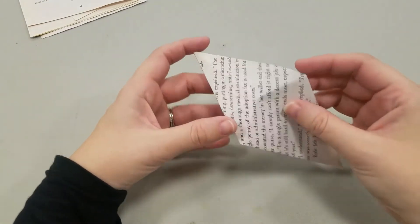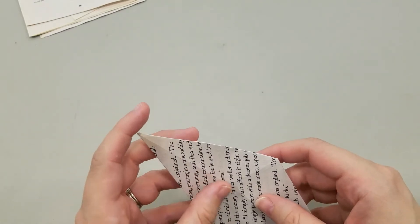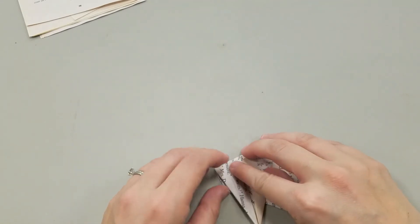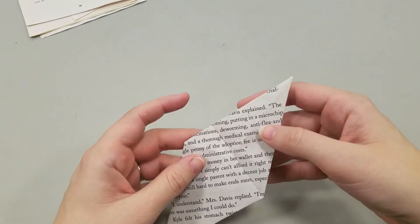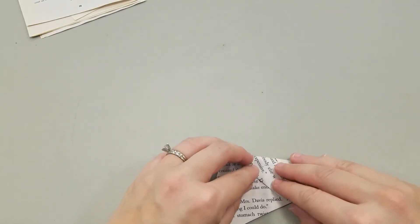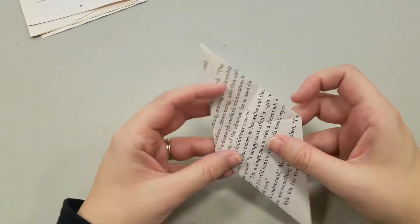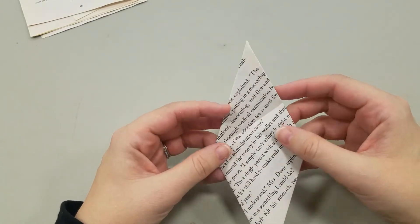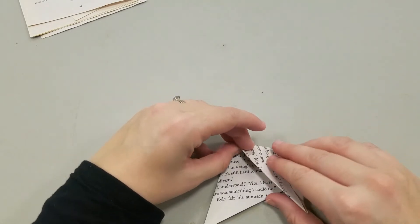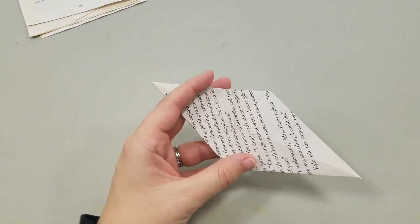So we're going to flip this over now, and you should see the crisscross sections. Trying to get it close up for you — okay, there we go. We're going to refold those in this direction, so you should be able to feel and see where it is. Oops, I think Miss Vanessa actually just messed that up a little — but that's okay, we can salvage it. The more boo-boos you make like that, the more it will be difficult to tell.